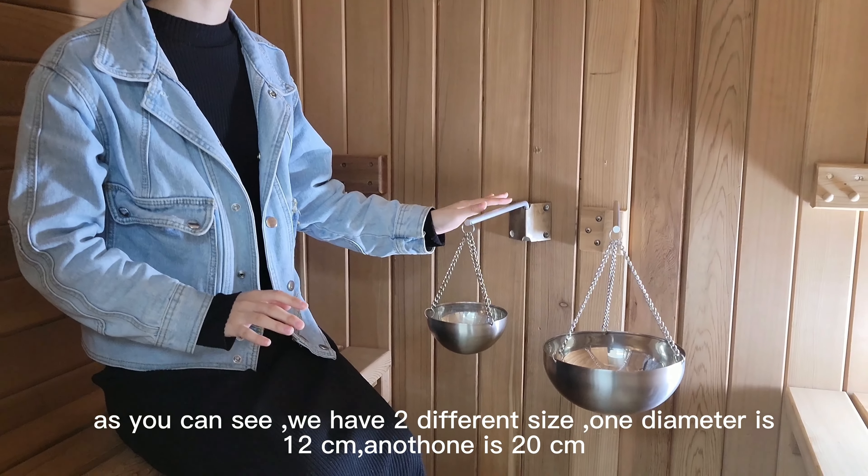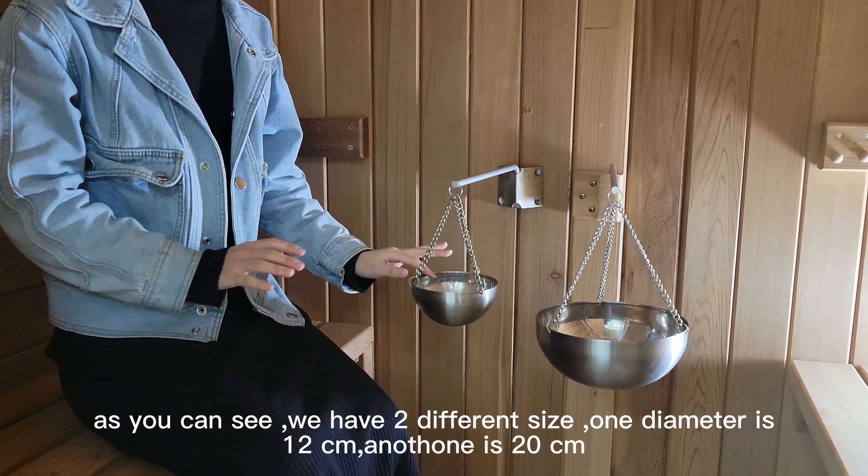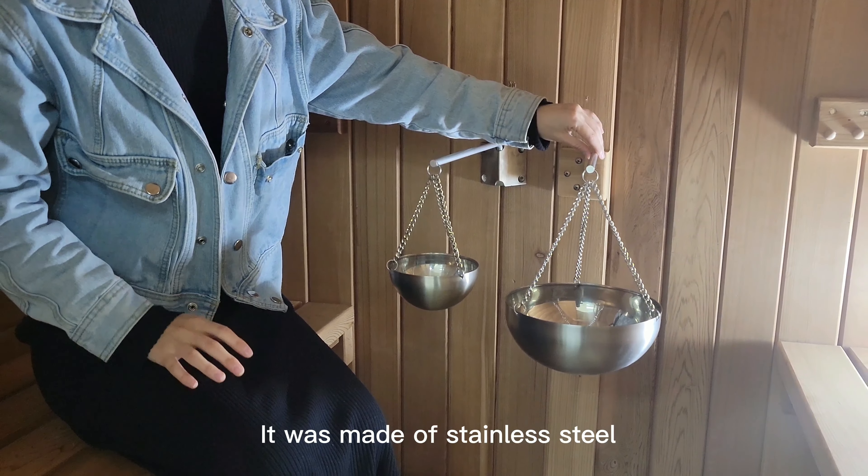As you can see, we have two different sizes. One diameter is 12cm, another one is 20cm.